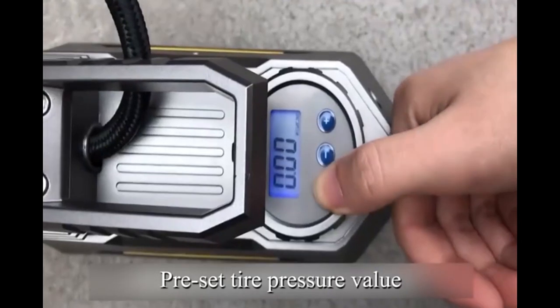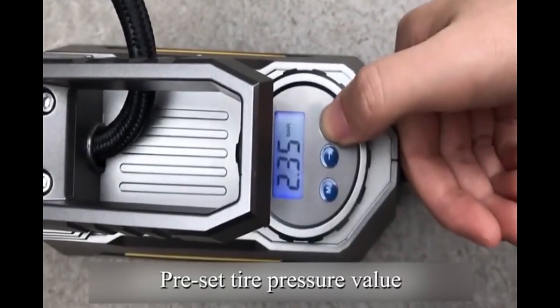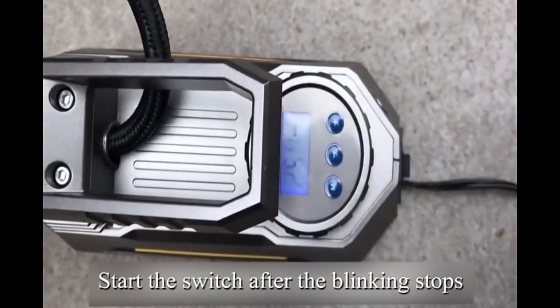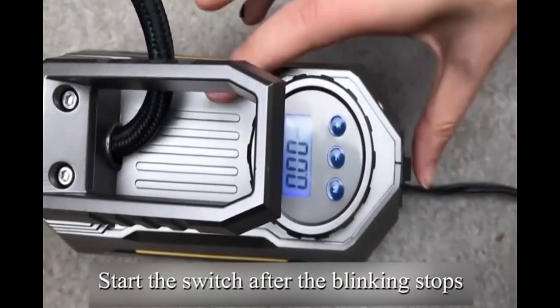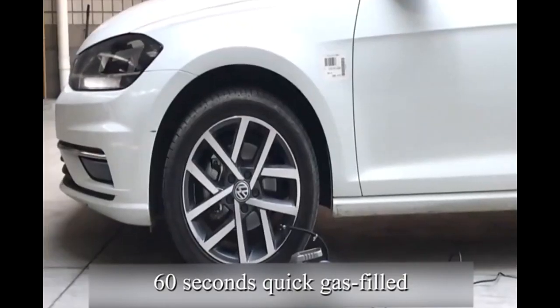Reset the tire pressure value. Start the switch after the blinking stops. 60 seconds quick gas filled.